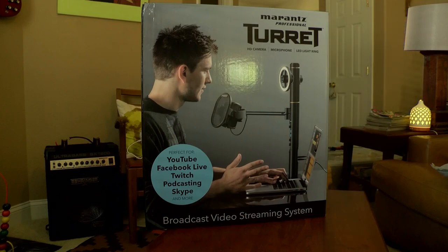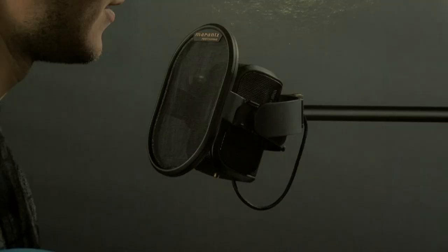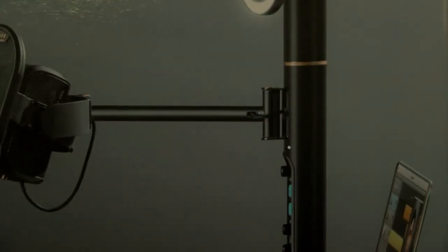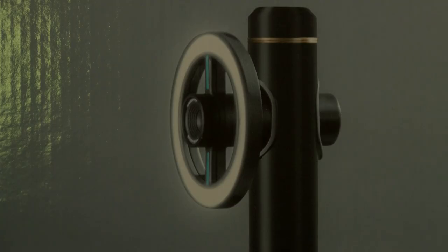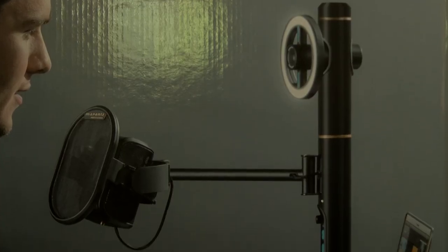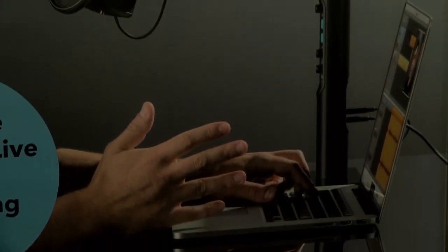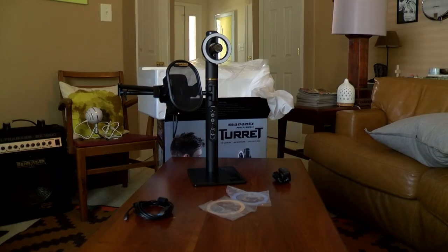This is the box the Marantz Turret comes in. It comes with a condenser microphone and pop filter attached to an arm that attaches to the tower. It also has a camera built into a ring light. All of this attaches via one cable to your computer. This is what it looks like unboxed.